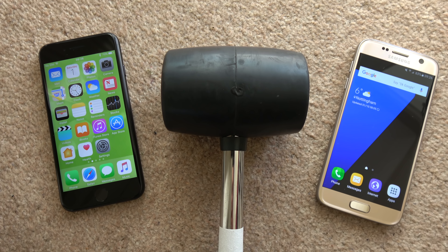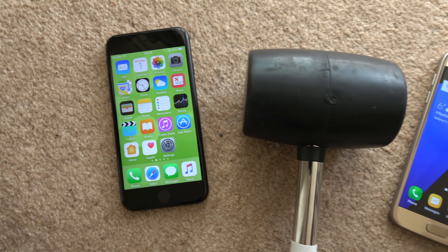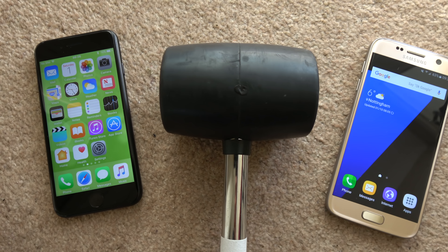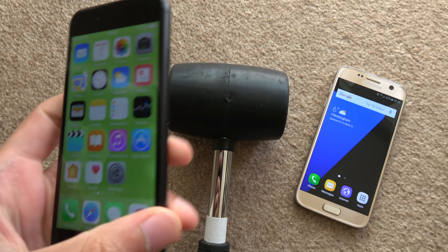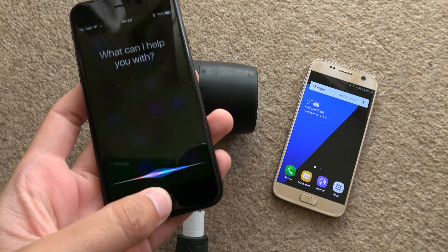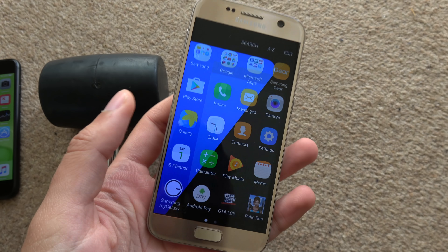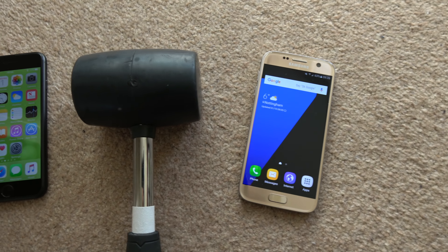Hey guys, I just wanted to do a quick little hammer drop comparison test here with the iPhone 7 on the left and the Galaxy S7. We're going to drop a hammer on both devices to see which one handles it better. This is a fully working iPhone 7 with the force touch home button, and we have a fully working Galaxy S7 which has Gorilla Glass 4, so quite good protection.